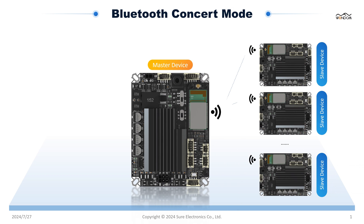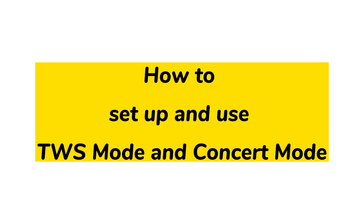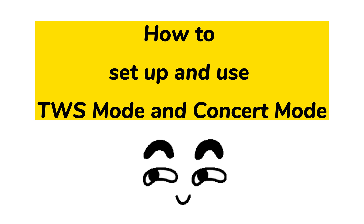In concert mode, stream audio to multiple devices from the same audio source, making it perfect for creating a shared audio experience. In our upcoming videos, we'll dive deeper into how to set up and use both TWS mode and concert mode. Please stay tuned.